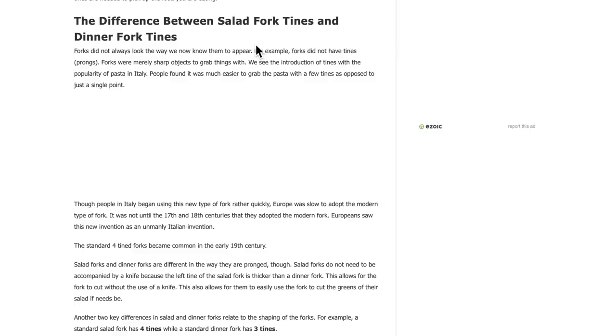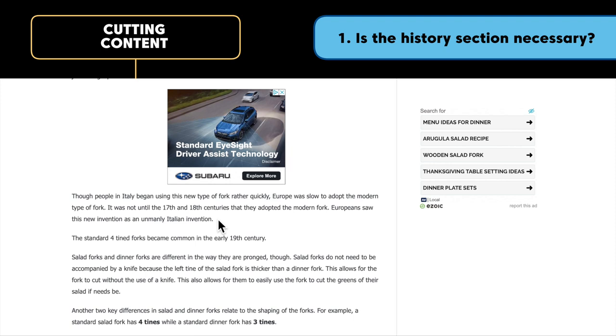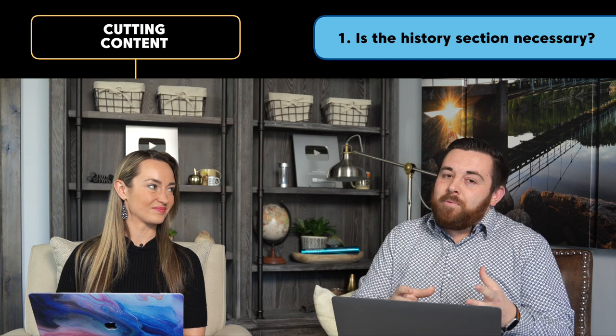We alluded earlier to cutting out a chunk of this article, and we've finally reached that part — we've identified a section that is just irrelevant. The writer really didn't understand the searcher's intent and wrote a whole section about the history of forks, covering forks in the 18th and 19th century. But the reader who's wondering about the difference between a salad fork and a dinner fork is not wondering about 18th century forks. They may be attending or putting on an event and want to know the practical difference. So we're going to chop out this entire subheading and replace it with something far more relevant.